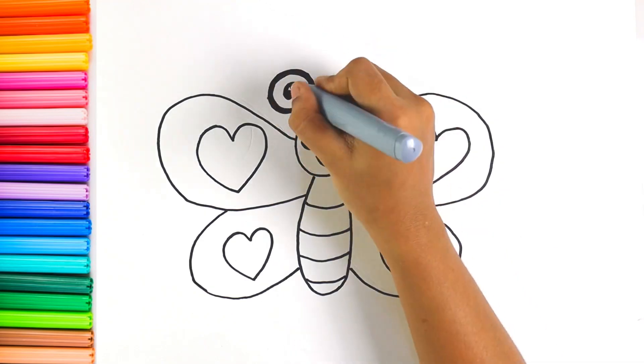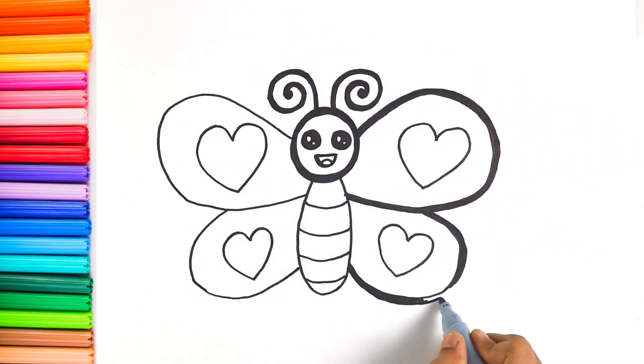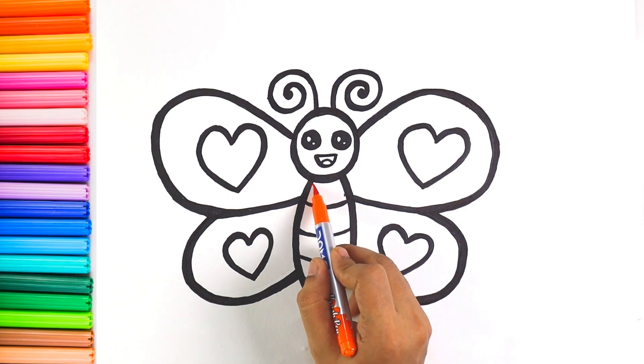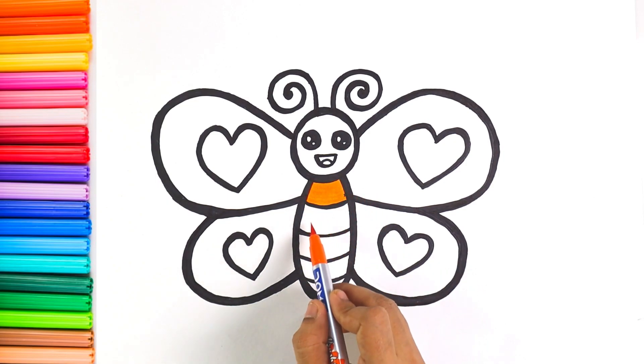Now let's make this beautiful drawing more visible. I'm coloring the body with orange color.